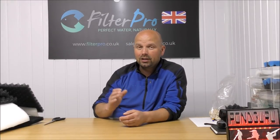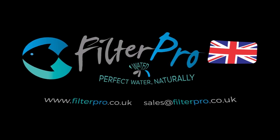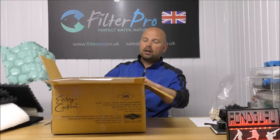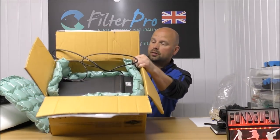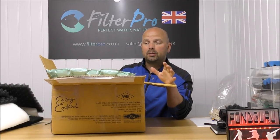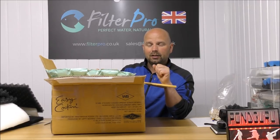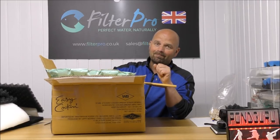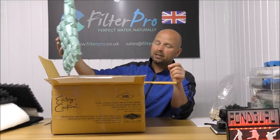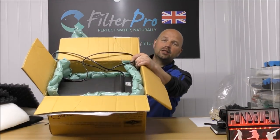This one is a Fluval 306, and it arrived beautifully packaged in this box. That is a perfect way to send something to me to guarantee that it doesn't get broken in transit. I've had a few filters sent to me that have just been rattling around in the box, and touch wood they haven't been broken yet. But it's only a matter of time before somebody sends one like that and it arrives in bits. That is beautiful.